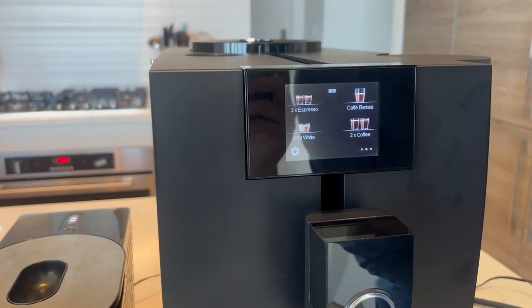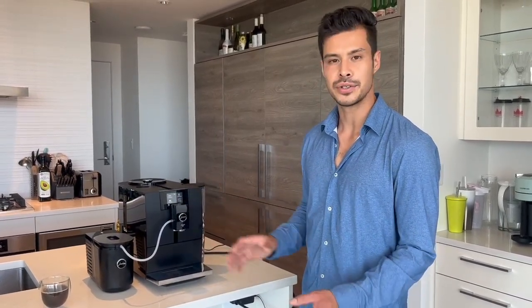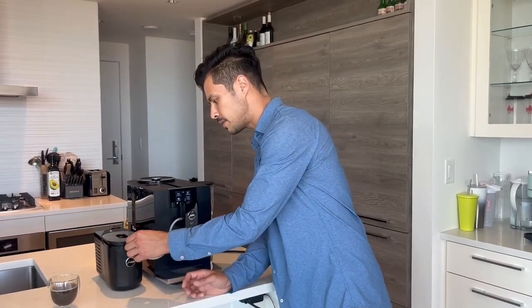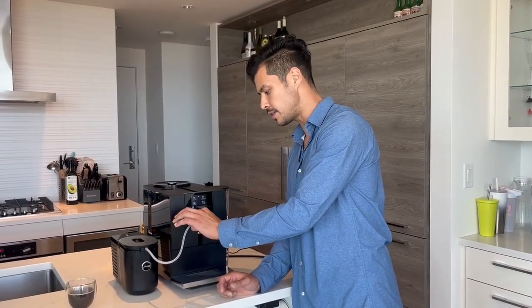The black Jura ENA8 is $2,595 — it also comes in white at the same price. Right now for September there's a promotion: when you buy the machine you get a Jura care starter kit package. That includes a glass milk container (worth about $60), a stainless steel milk pipe instead of the plastic one, a container for the glass milk container, and three filters — about $250 in savings total. That deal runs to the end of September.